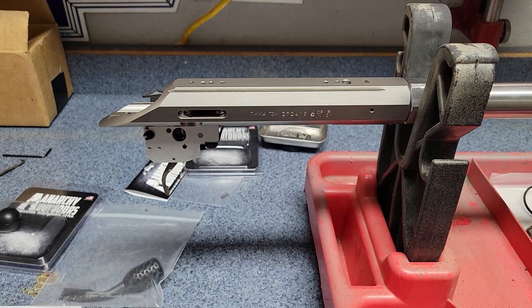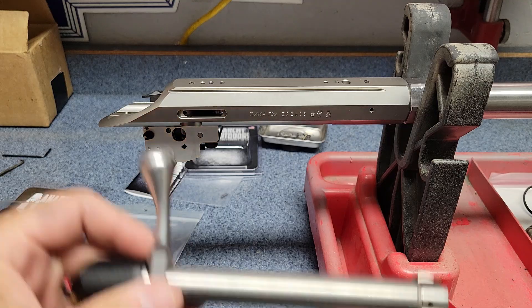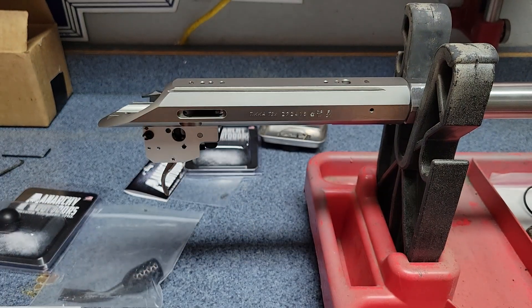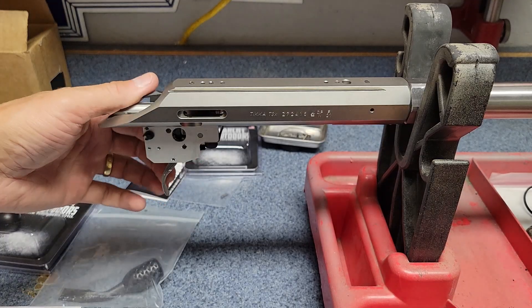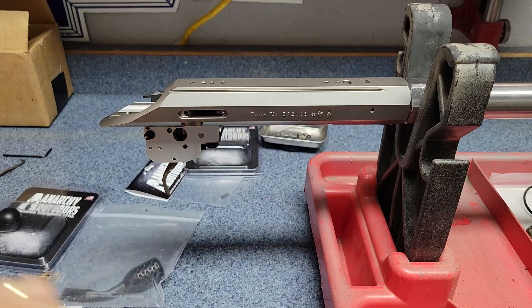Next up on this Tikka, we're going to do just a couple of quick upgrades. One is going to be to the trigger and the other is going to be the bolt handle. First let's look at the trigger — the stock trigger is actually a really nice factory trigger, it's very smooth.